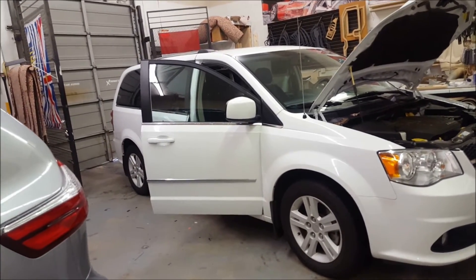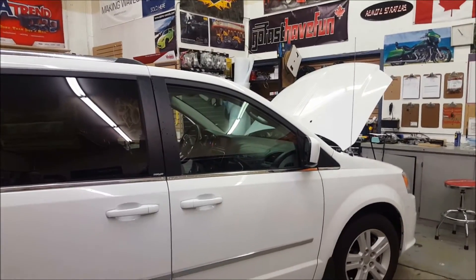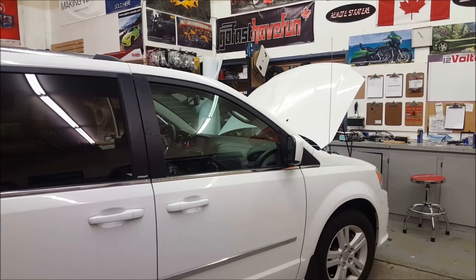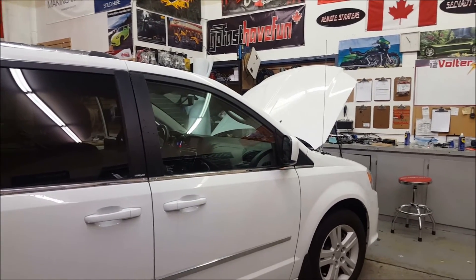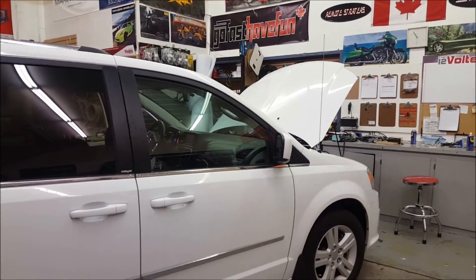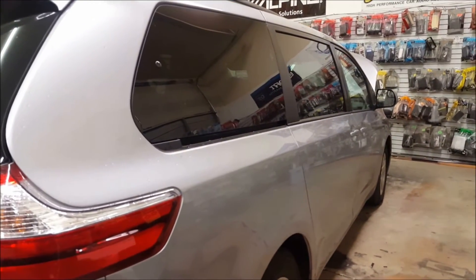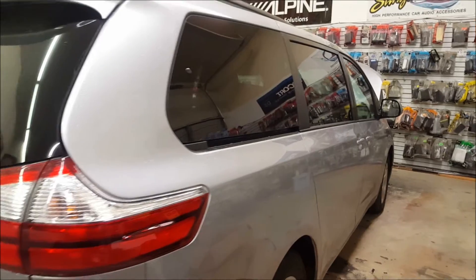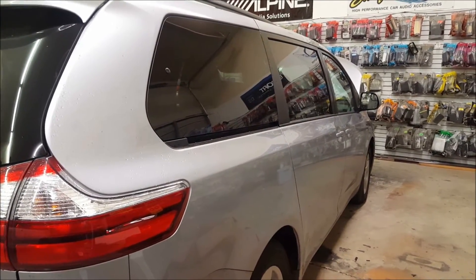The end result is both vehicles will accomplish the same thing — they're going to remote start — but both customers have very different needs. The Dodge has a large key fob with decent range and they don't want to add another fob, so we're going to remote start it off the factory key fob. The Sienna doesn't have as good range with the factory fob, so we prefer to use the Viper aftermarket key fob because it's going to work a lot better.